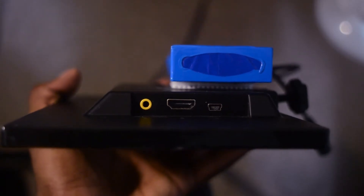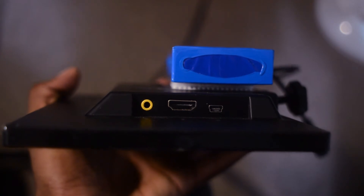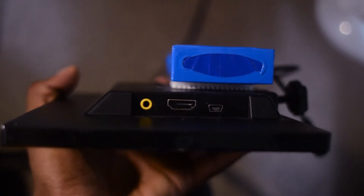Moving on to the side of the panel, you'll find a series of inputs. The first is an AV or headphone input, so you're able to monitor the audio whether you're using it as a field monitor or as a game monitor. You can use it to listen to the audio output coming from whatever input source is connected to the monitor.